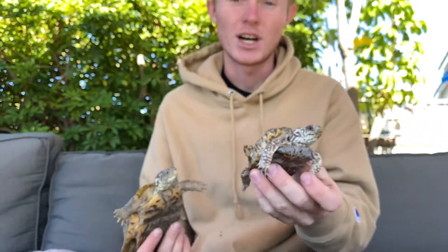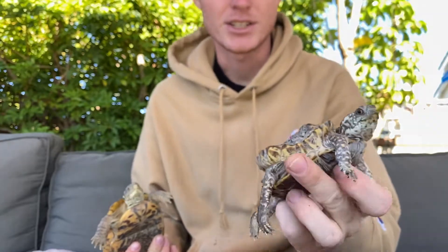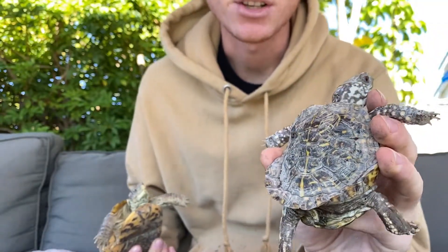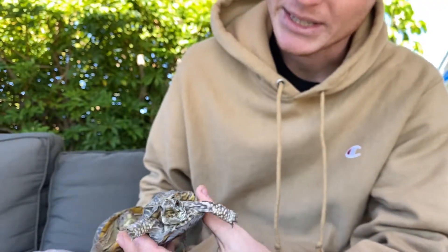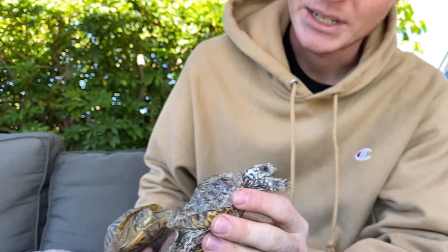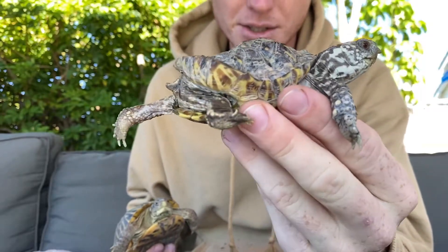This turtle we just got was rescued by a friend of ours and given to us. You can see just how bad her shell looks, and this is from improper care. This turtle, being young, was kept with very low UVB, and probably not the best diet — not enough protein or something like that — and didn't get enough calcium or UVB, so the shell grew kind of odd as you could see.